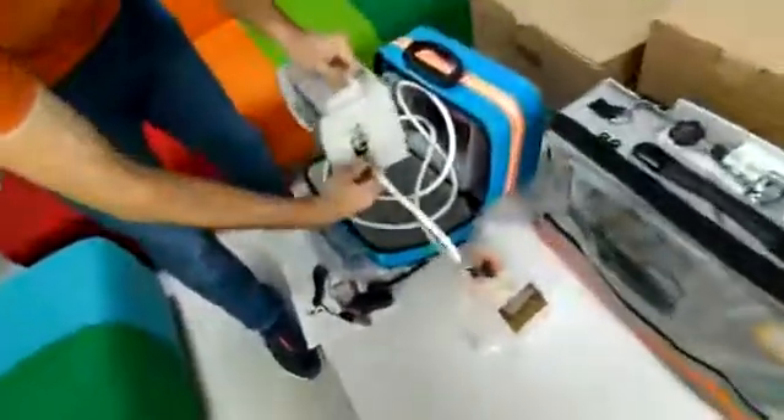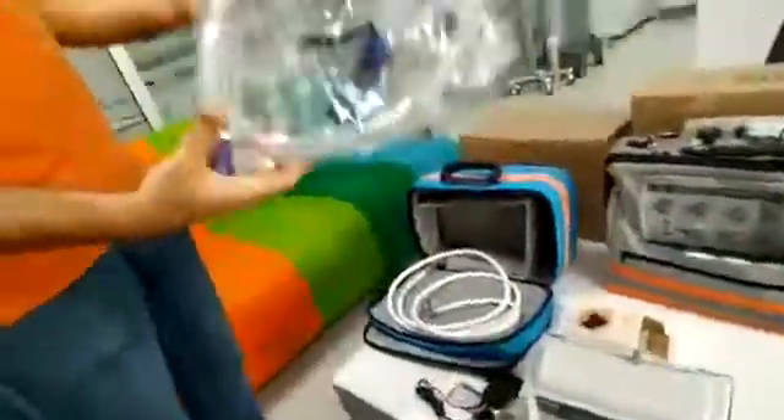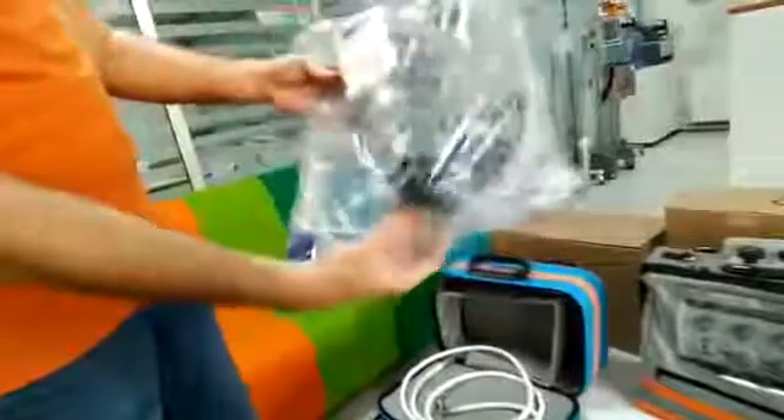And we have a patient circuit, and the exhalation valve here. This is our standard packing list.